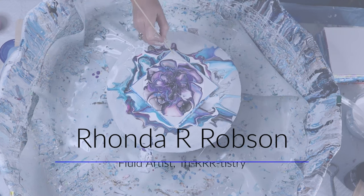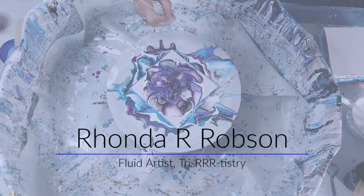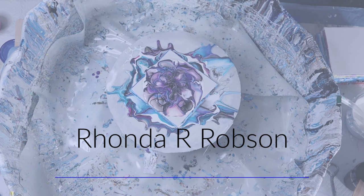Hi everyone, my name is Rhonda Robson and I'm a fluid artist in the middle of the United States of America in Sioux City, Iowa.